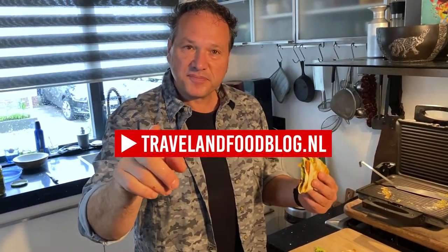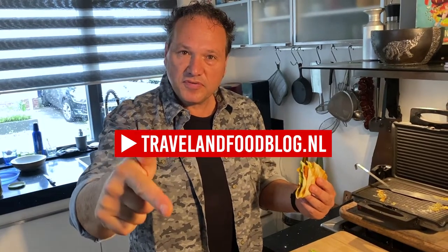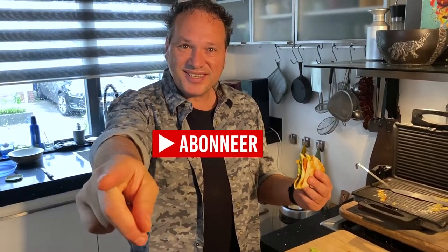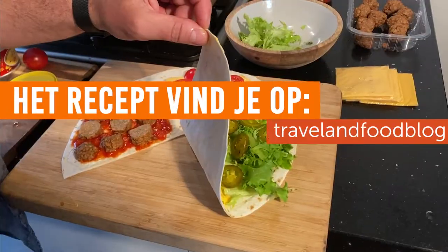Ik zou het maken als ik jou was. Probeer het eens. Je kunt mijn recept terugvinden op travelandfoodblog.nl. Geef een duimpje omhoog onder mijn video en abonneer je. Tot de volgende keer!